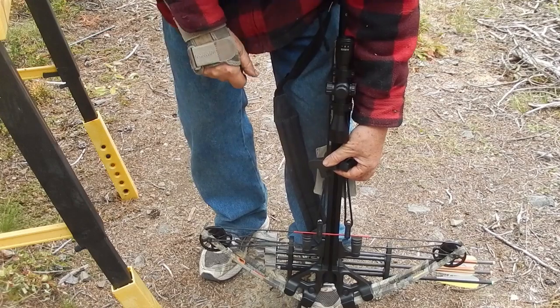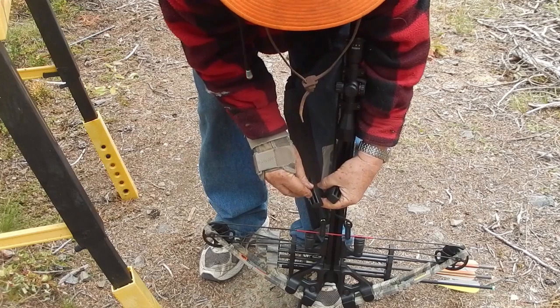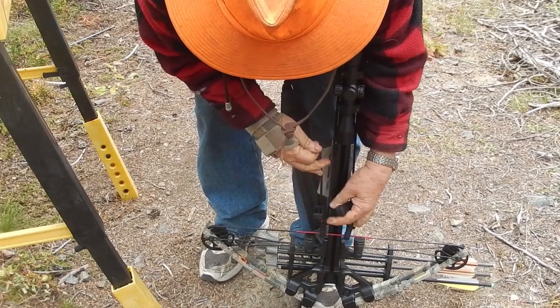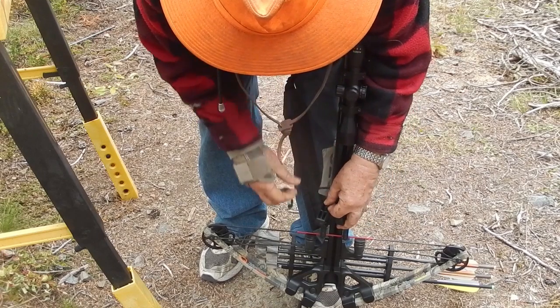When I was cocking it before, the hardest part was when I was at the very top. What we're going to do is pull this string out and lower it on both of them and then tie this off.